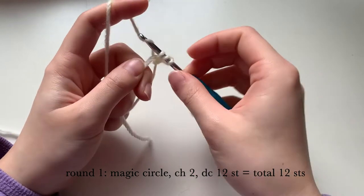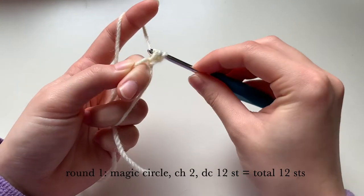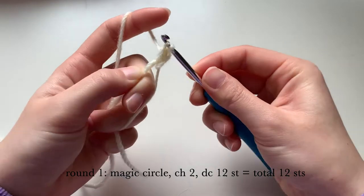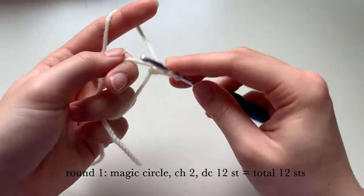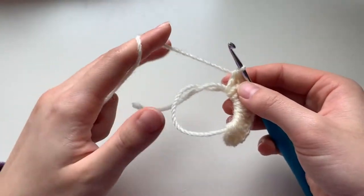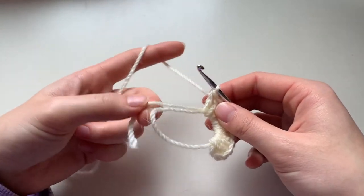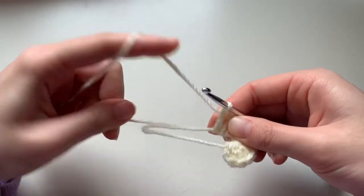We're going to repeat this for 12 stitches. Now we're finished with that — you can untangle the magic ring's string and then pull it tight.